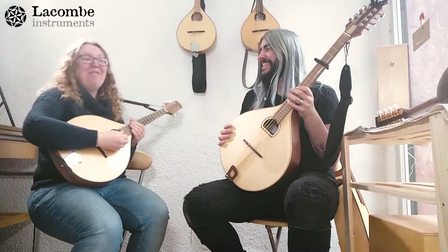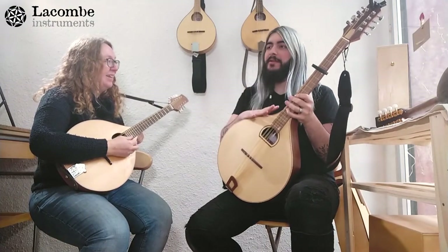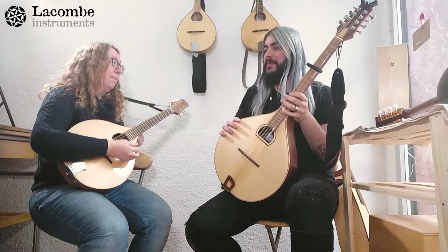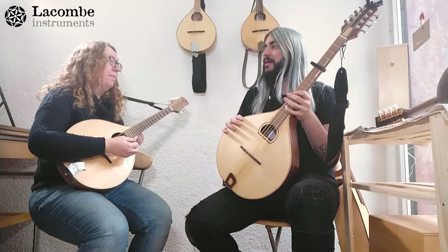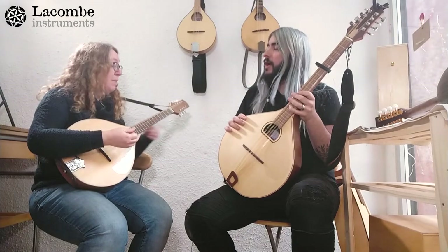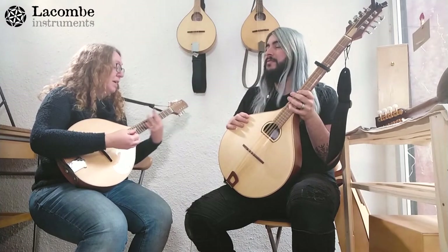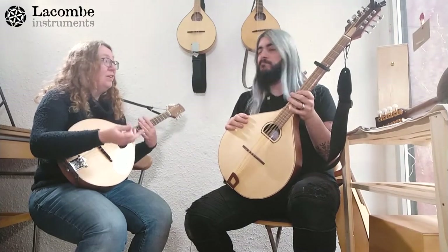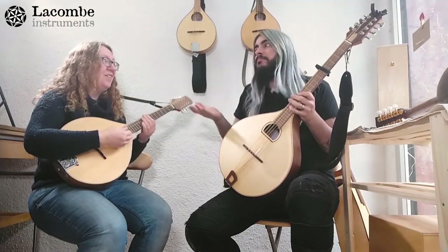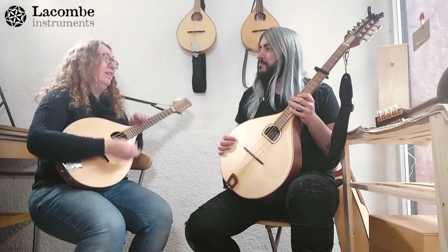So the bouzouki or octave mandolin tuned G, D, A, E is a bit more versatile than the mandola. They do have different sounds though. For a singer who likes folk singing, the mandola might be easier — it's higher in pitch, which may suit a woman's vocal range better. For a folk singer, someone who likes bluegrass-style playing but not with a bluegrass instrument, or for Irish singing in a different tuning, the mandola can be a nice in-between.